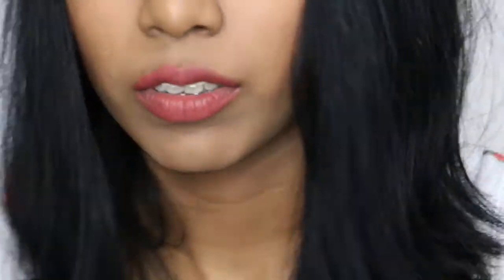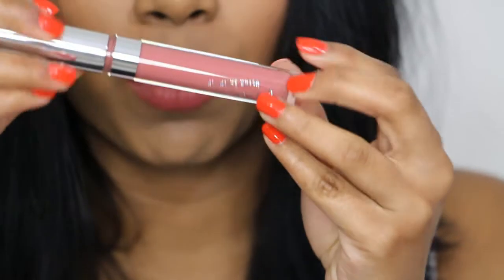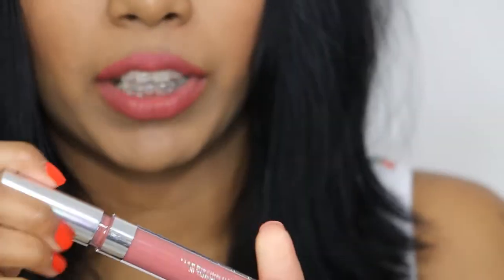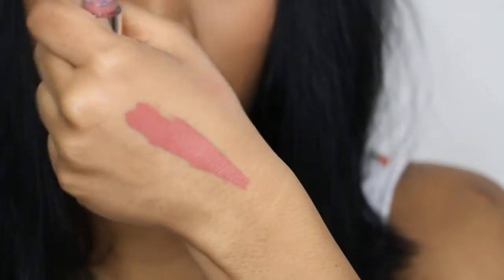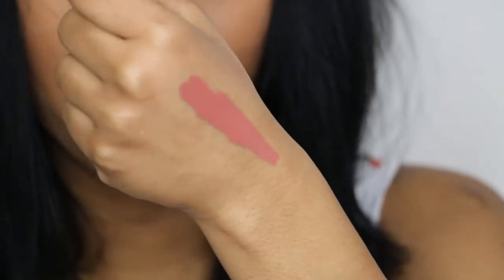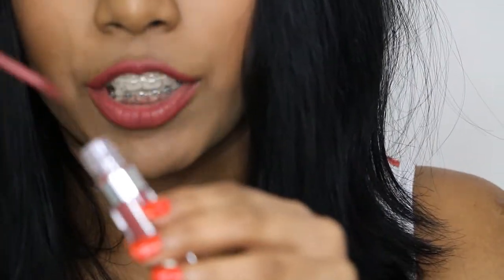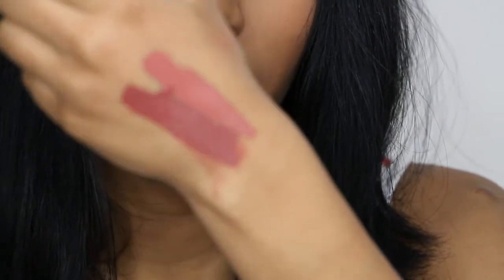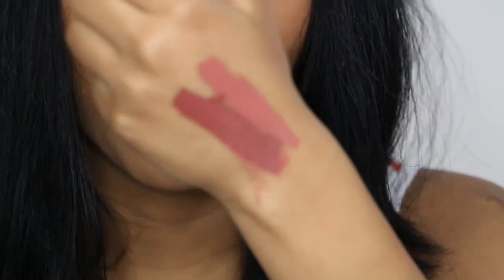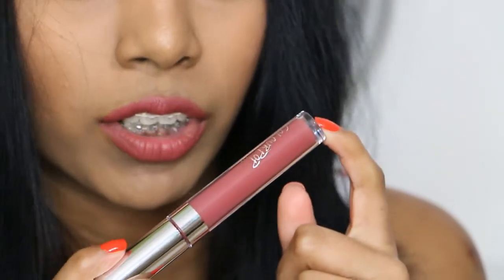Now swatches of the lip products — these are the ultra satin lips. The first shade is Calypso, also formerly called Gypsy — they changed the name due to some controversy. It's a really pretty mauve colour, very opaque. Then we have Barracuda, a deep plum colour — a mid plum, not too dark, not too light. I really like the ultra satin lips; they're very comfortable and not too drying.